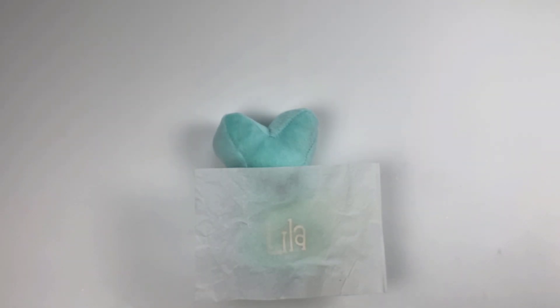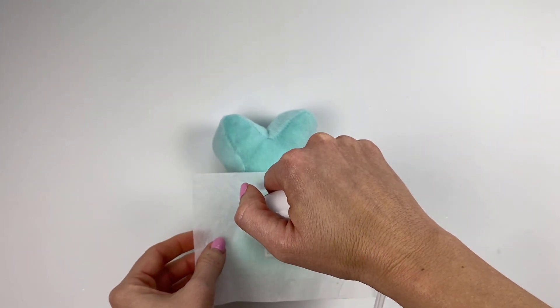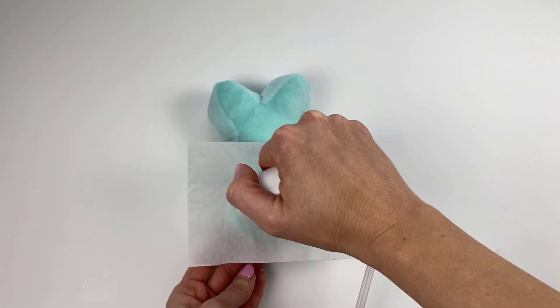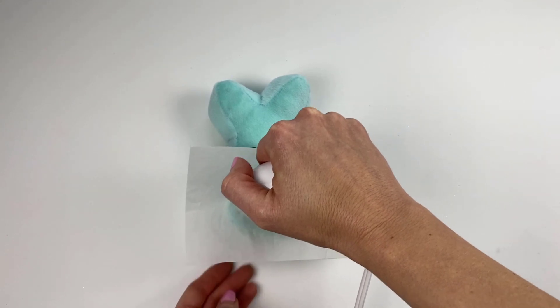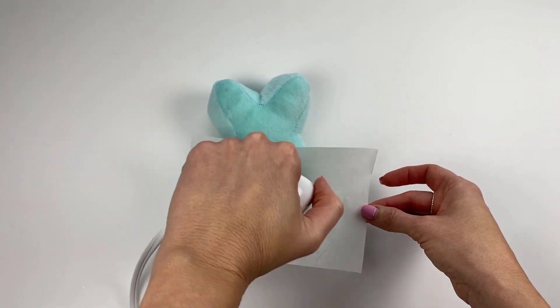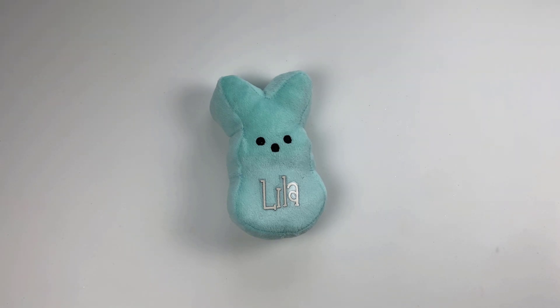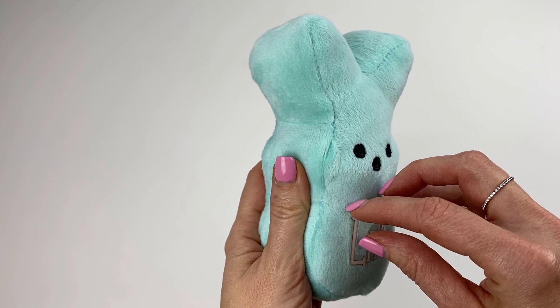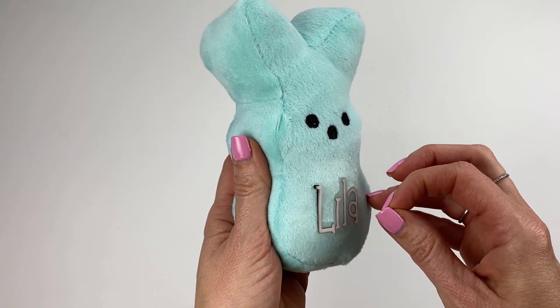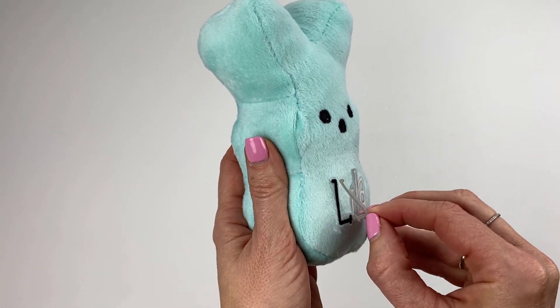Go ahead and get started. I set my timer for a minute, applying light pressure and continually moving my EasyPress around. After 60 seconds, we want to let it cool down completely — don't remove it until it's cool to the touch. Once it's cool, very carefully pull the carrier sheet away. If for some reason the paper sticks, use tweezers to get it off.